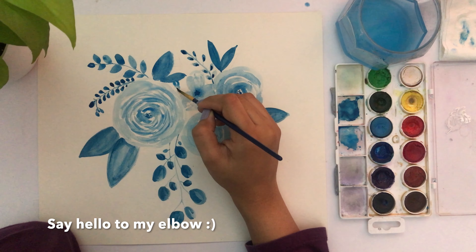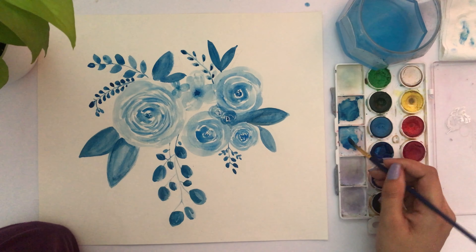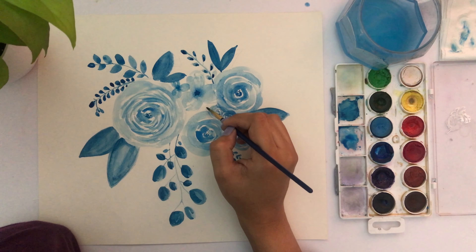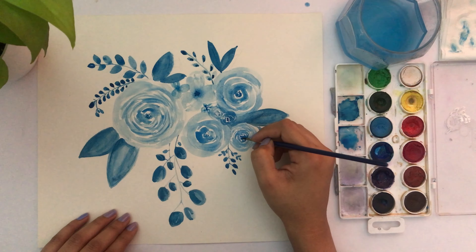Going back and forth adding water and color — that's the wet-on-wet technique again. Adding a little bit of color to the middle lets it seep through following where the water is flowing, giving a lot of fluidity.